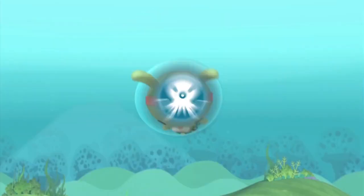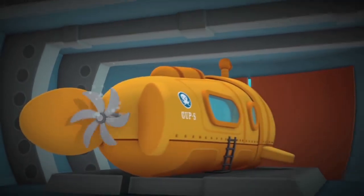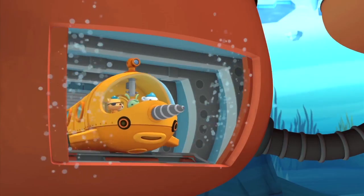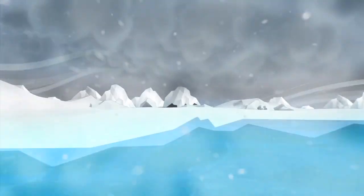The Gub S. Howdy, I'm Tweak, and today I'm gonna give you a close-up look at the Gub S. The Gub S is built for Antarctica, the oldest place on Earth.